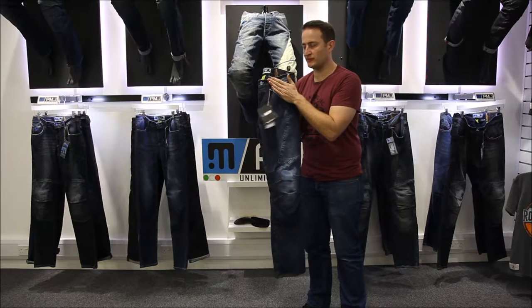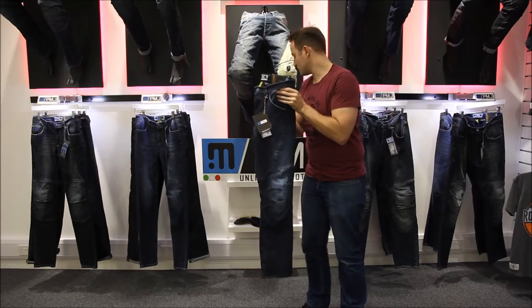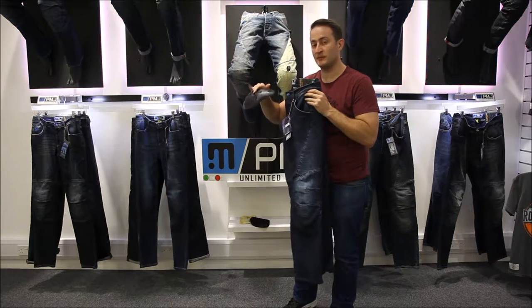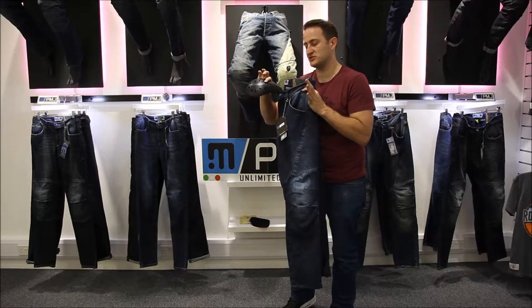Hip armour is adjustable on the top as well — it sits in pockets on the top of the jean. Level 2 again. The hip armour gives you good coverage around the hip area, which is really important if you have an accident.